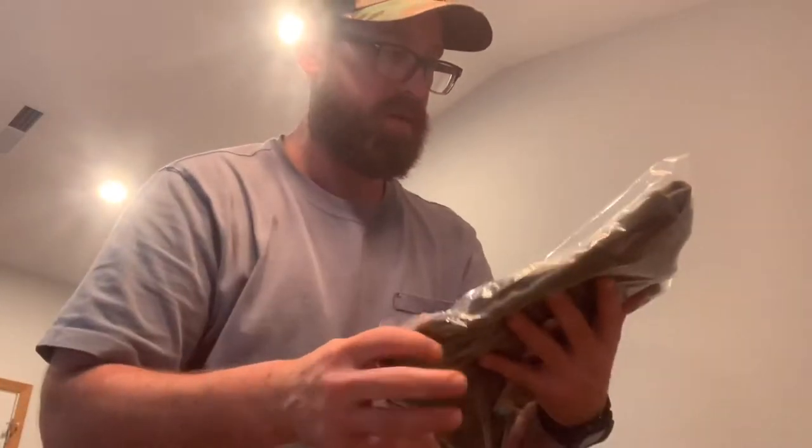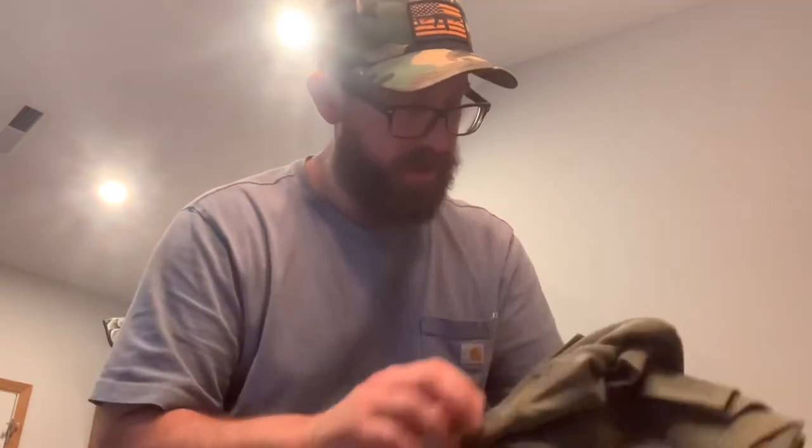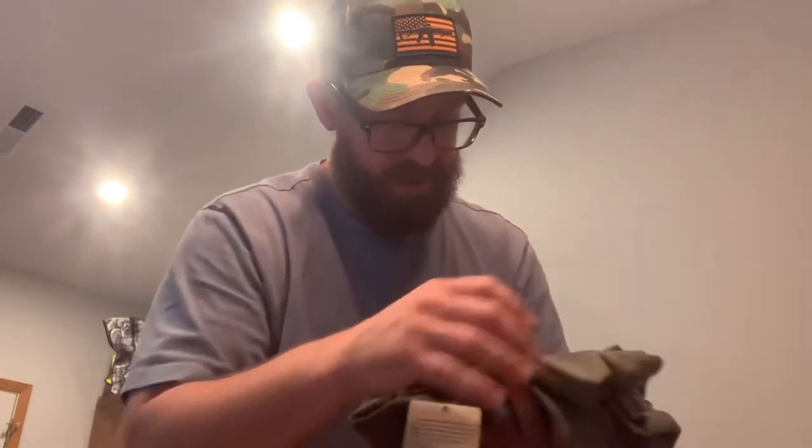The Kiln feels actually heavier than I thought it was going to feel, and the Calumet also feels pretty heavy, which is fine by me. So let's try the Kiln out first because it's going to be my closer-to-skin layer. Watched a lot of videos and a lot of people say that it's really soft and it feels real good — and they're not lying. That's some really soft material and it feels real good.